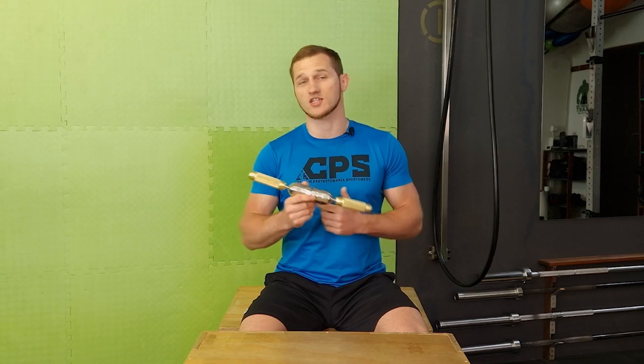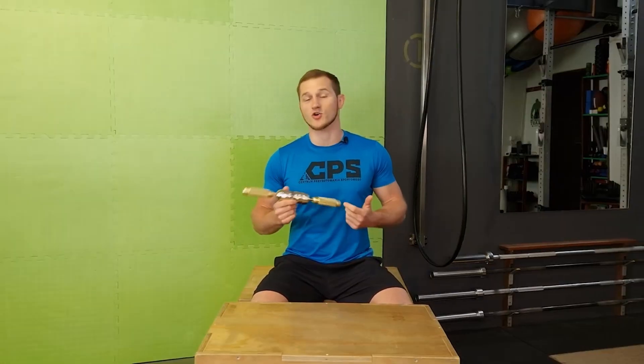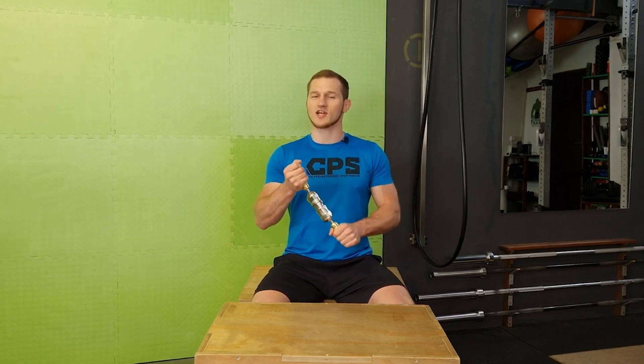Although the tool is inconspicuous, the training is not complicated. Using the Tornado is very fun and pleasant, and you can really tire your forearms in an unusual way. So if someone is looking for an interesting, original, relatively small tool to strengthen grip strength and generally train the forearms and more, then the Gripzilla Tornado can be the solution.